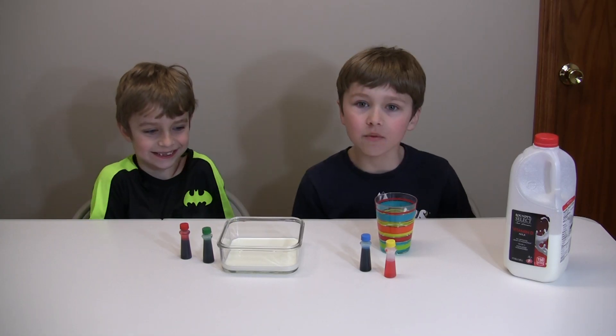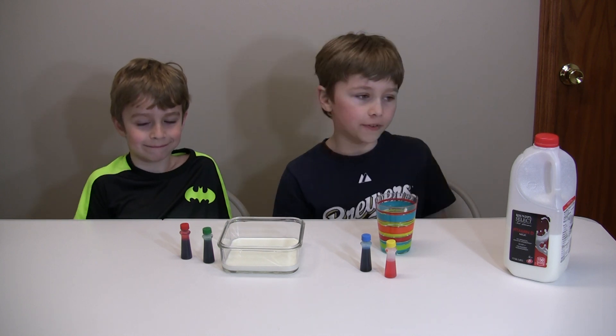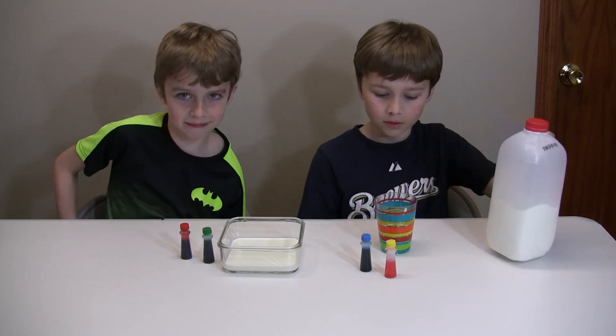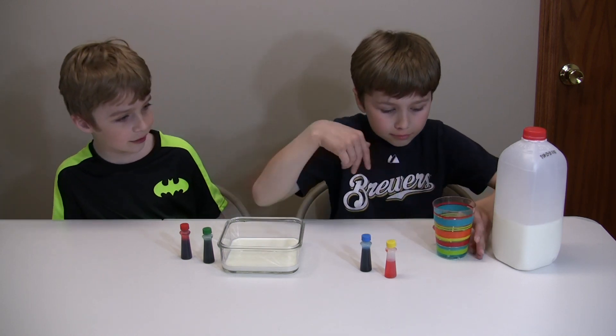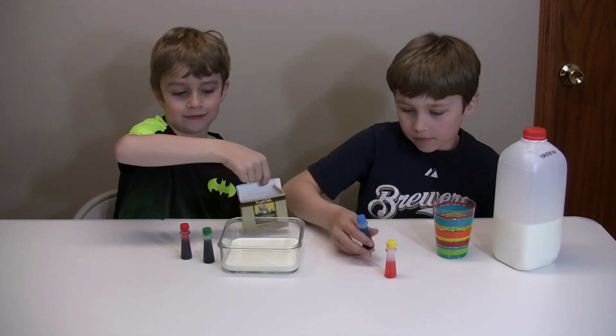Hey guys, today we're back with another science experiment. For this experiment you're going to need some whole milk at room temperature, some dish soap, a q-tip, and food coloring. We're going to put the food coloring in milk in a bowl.